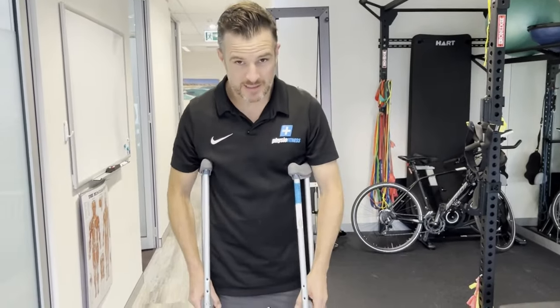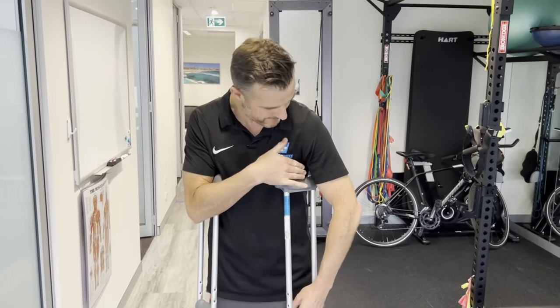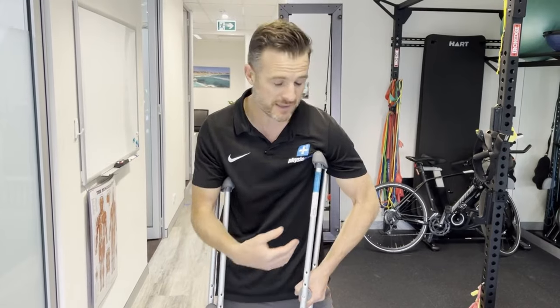A tip with these armpit crutches: make sure you've got about a three-finger gap at the top, because you don't want that crutch coming up into your armpit, as it's going to start causing nerve problems down through your arm.